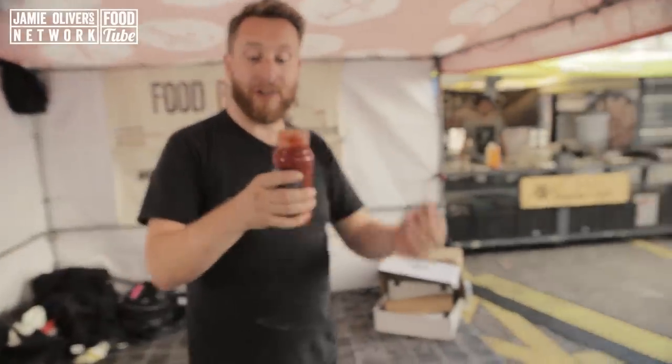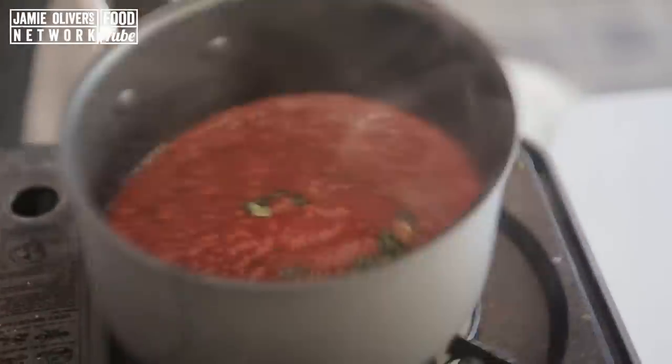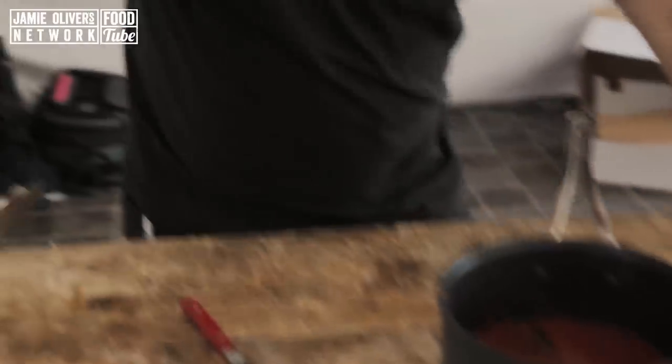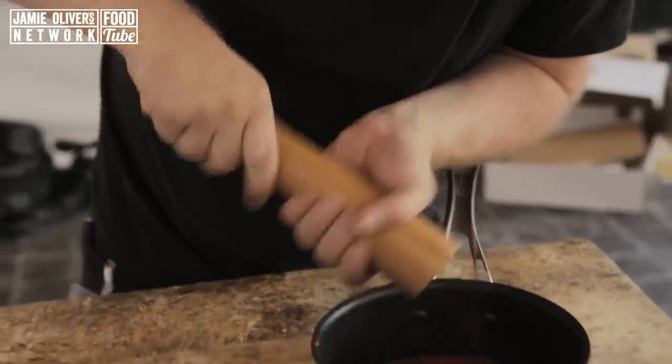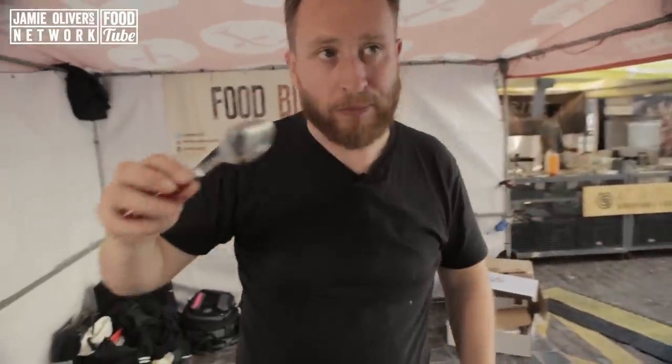And now we're adding 350 grams of passata — that's blitz down tomato. So that's been going for about six or seven minutes. It needs a good pinch of salt and a lot of freshly cracked pepper. Let's add that in. Done.